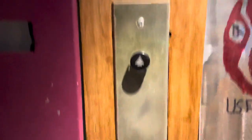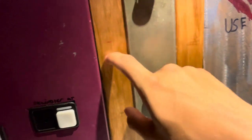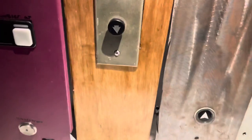Moving on over here we have my Otis black button call station mounted to this piece of wood I made a while back. I think I made it a couple days ago actually. I stained it and I cut everything myself and it turned out actually kind of nice.